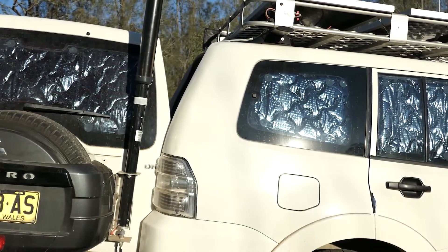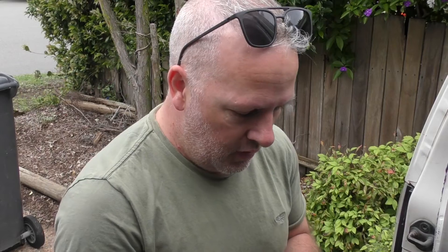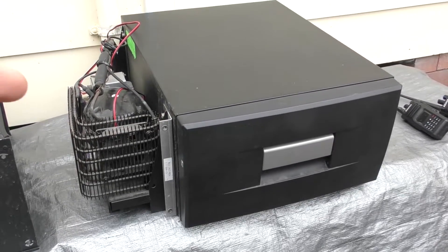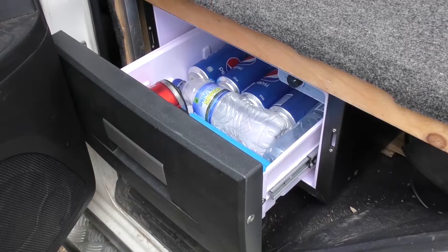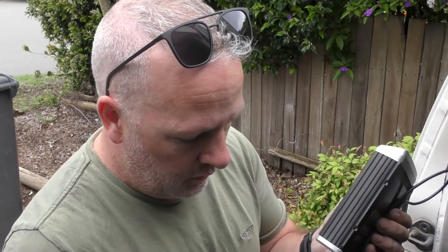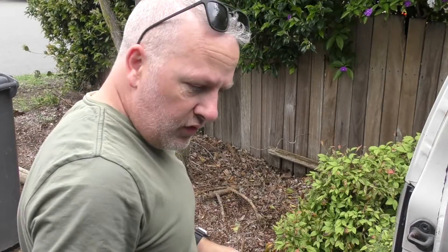And obviously it's going to struggle to put the power into your AGM when your AGM's hot and the fridge is running double time on a hot day. Still works okay — I'm not talking it down at all — I just think the Mattson's going to be better. Fingers crossed, I hope it is. This one doesn't do lithium either, so if we get around to doing lithium I'm going to need something with a lithium profile, which the Mattson has.